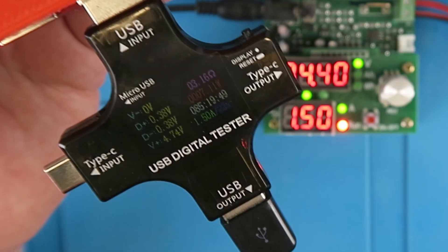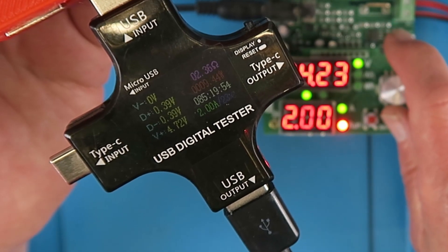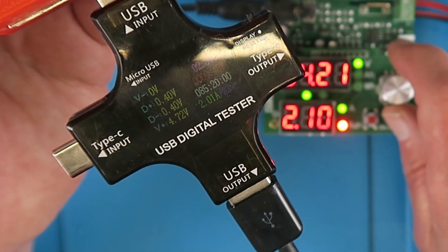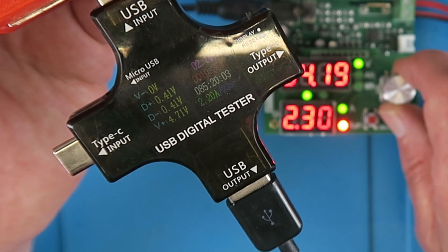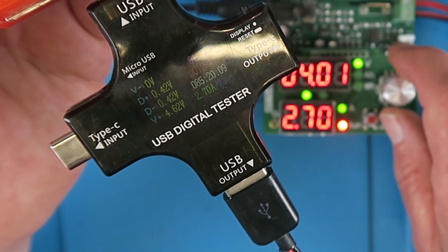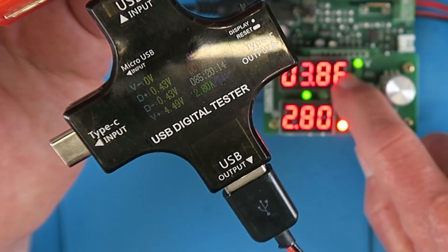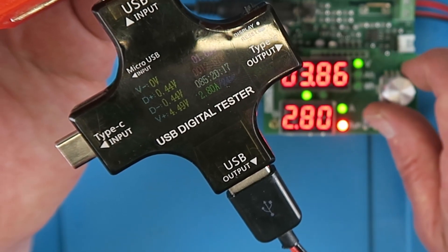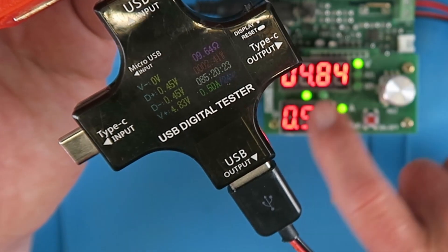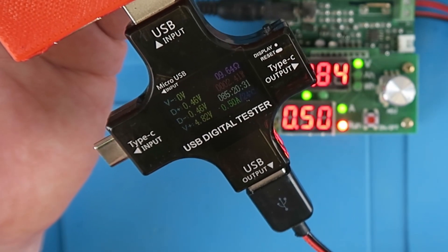Testing at 1.5 amps, then going for broke up to 2 amps — quite happy there at 2 amps, 4.7 volts. If we go much over that I think we'll be in trouble. 2.4 amps, 2.5, 2.6, 2.7, 2.8 — you can see the voltage has really dropped off there. We'll wind that back down to half an amp. Quite a respectable result I think.